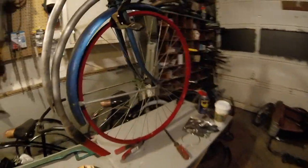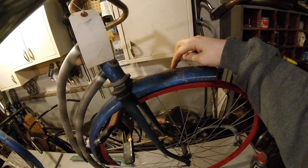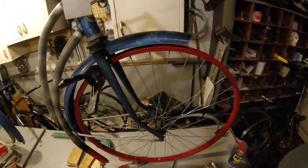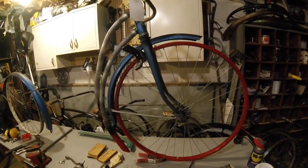I'm planning on doing a spoon brake up here, which is going to require me to kind of notch out a piece of the fender so that the spoon can actually come into contact with the tire. And again, I don't really care about how much I destroy or mess up on this bike, because it pretty much was free.